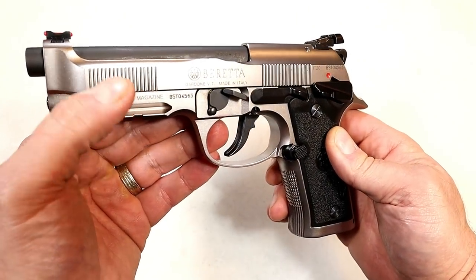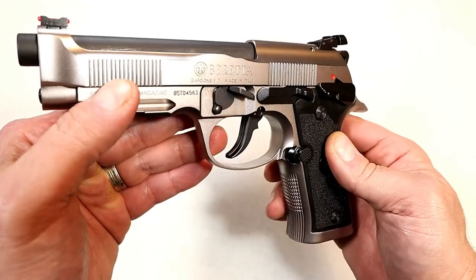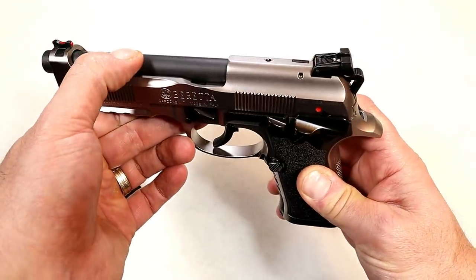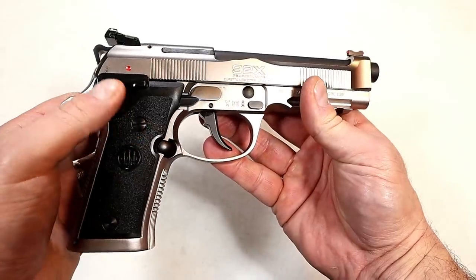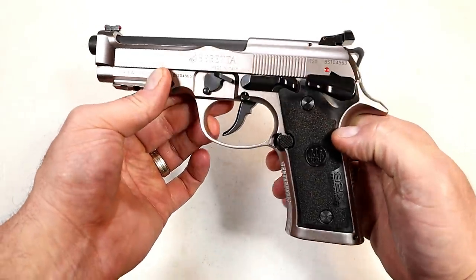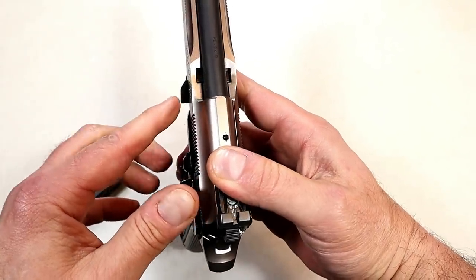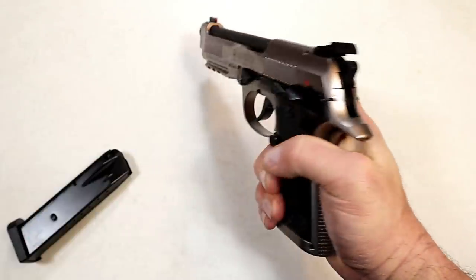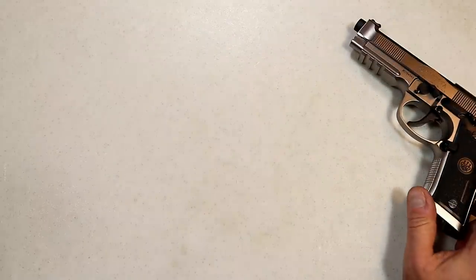See those very thin front and rear serrations — Beretta is calling these sawtooth serrations. There's a full Picatinny rail up front. The 4.9-inch barrel looks great with the black trigger, thumb safety, grip, sights, and the stainless steel barrel accent. The takedown lever is match-grade — you can see how far it comes out. It's an enhanced feature; you could rest your weak-side thumb on it while shooting.